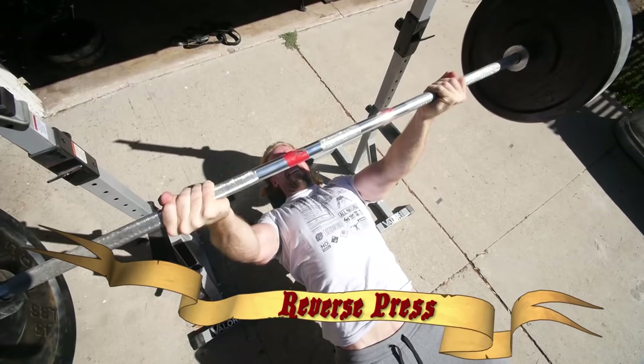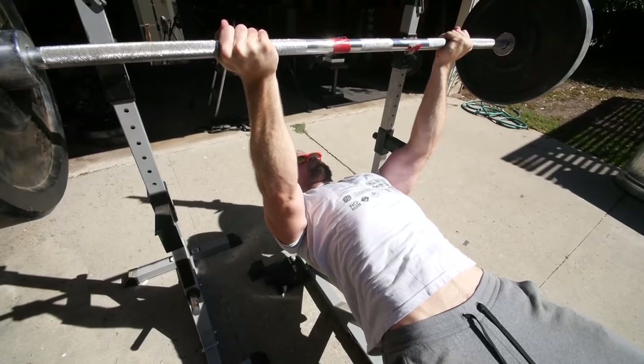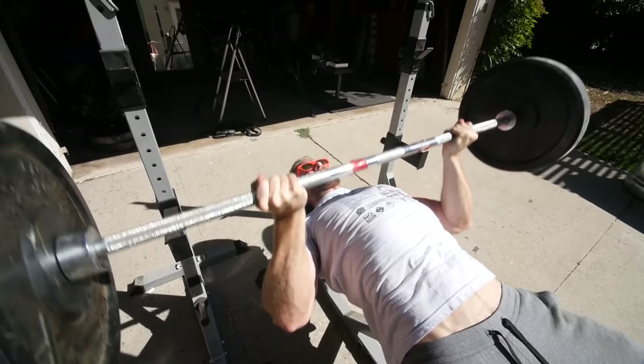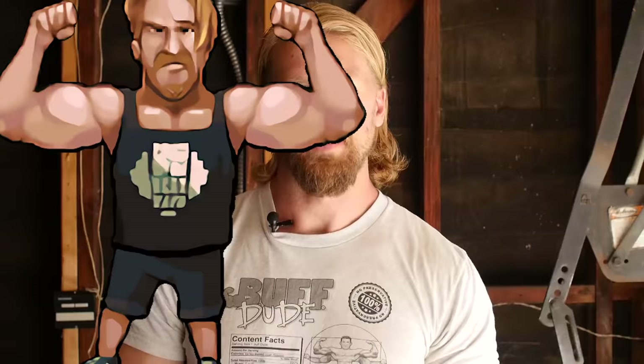Next up is the reverse grip press. This one is a lot like the bench press, except your arms are going to be externally rotated, and you're also going to be working your upper chest a little bit more with the anterior delts as a secondary muscle group. Seeing as you'll be in a more compromised position than with a normal bench press, go ahead and take the weights a little bit lighter to ease tension on that anterior shoulder. This is a great upper chest exercise and one that we definitely recommend.